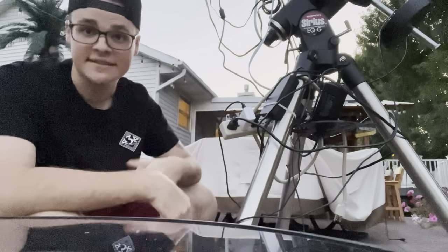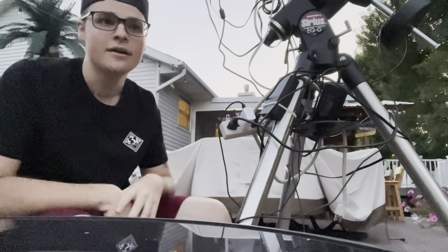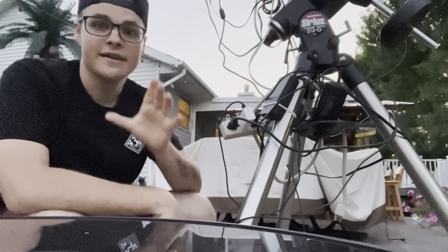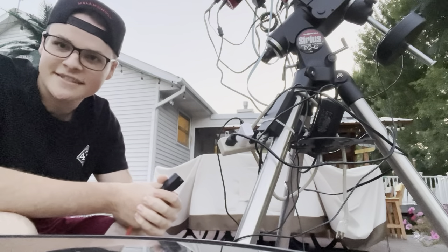It's a really easy-to-use app, available on iOS and Android. I have an iPhone 13, so I use that for all of my imaging. As long as my phone is charged I can image - I don't have to worry about a laptop, table, power cord, or Wi-Fi. Everything connects to my phone; the ASIAir emits its own Wi-Fi, making it the perfect portable setup.